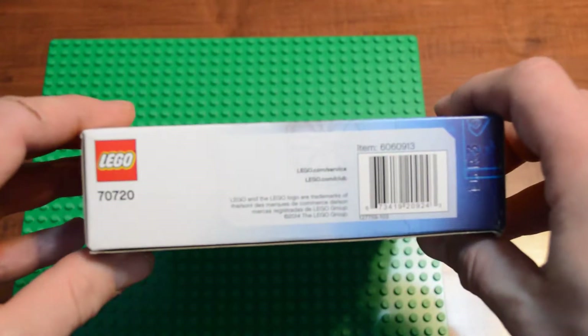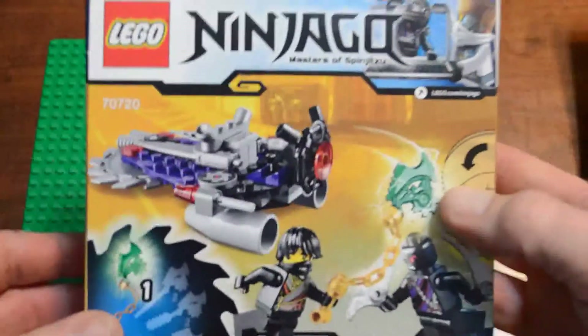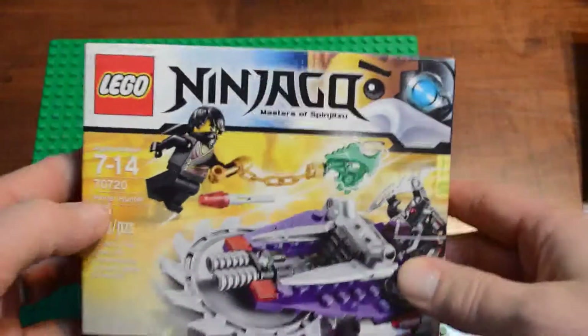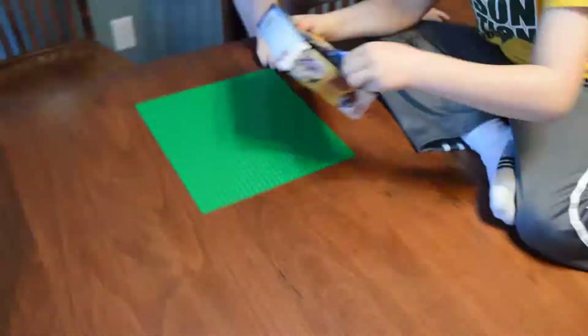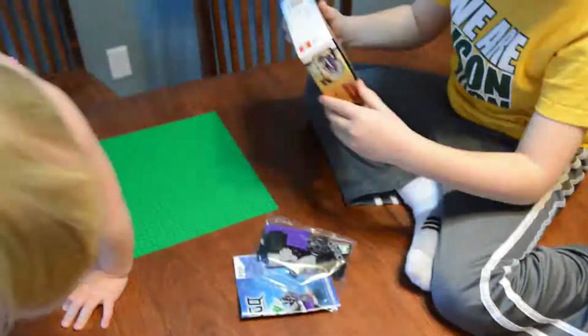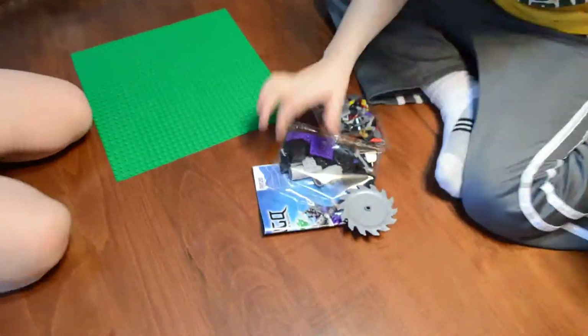Today we're building the Lego Ninjago 70720 Hover Hunter. I purchased this at a local Fleet Farm, which I know isn't a national chain, for about $8. But I've noticed they're available just about everywhere — Target, Walmart, Toys R Us, Amazon — anywhere that sells Legos.